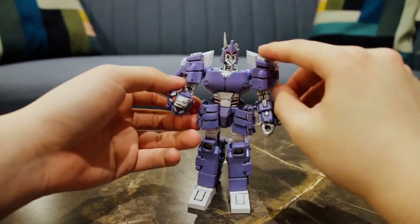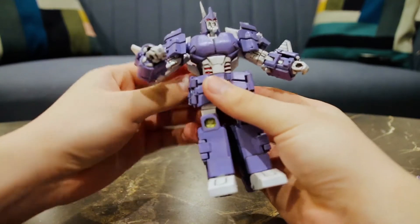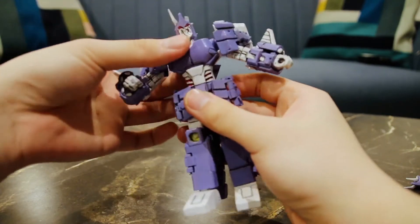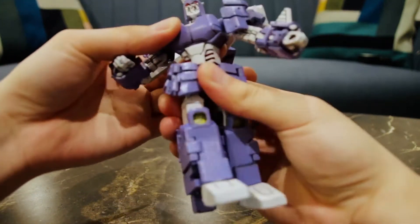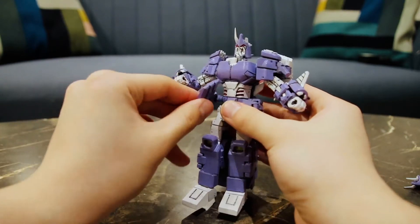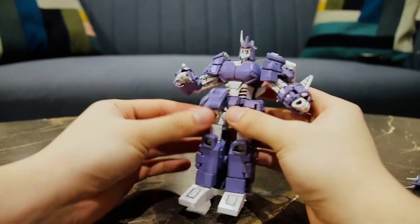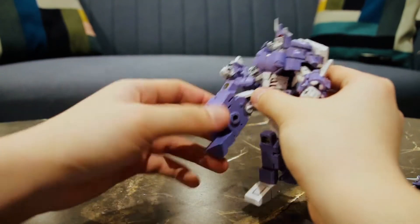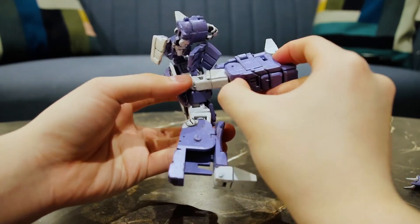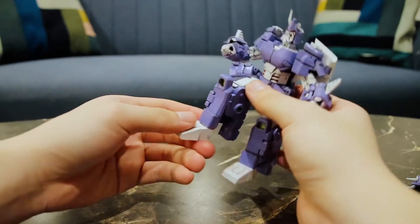He also has waist articulation which is slightly hindered by the cockpit on his back, so if you slightly lift his cockpit on his back then you can activate his waist articulation. His hip joints move — it's like a ball joint but on a universal joint on his hip. His legs kick out a lot, and for more bend there's a flap at the back that you can flip out for extra bend. His toes move up and down and there is a slight pivot on his toes.